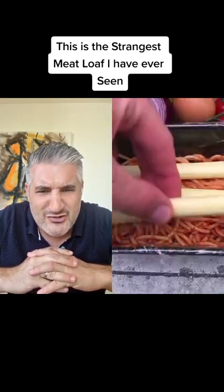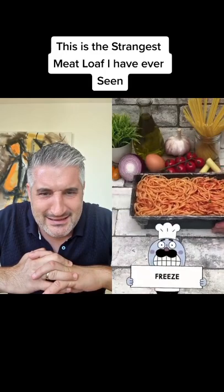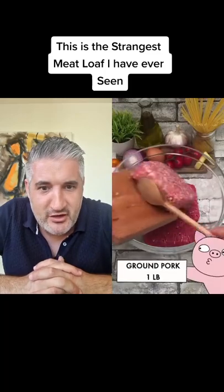What's that — string cheese? What is that? Freeze! Ground beef, ground pork, eggs.